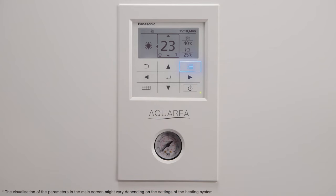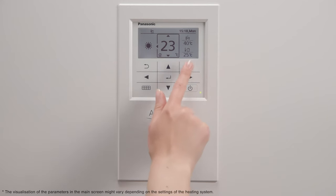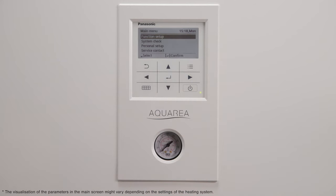To access the main menu, push the button located in the upper right side of the remote controller. Here, you will access the menu settings to customize the settings of your remote controller. To exit to the previous menu, use the return button located in the upper left side.